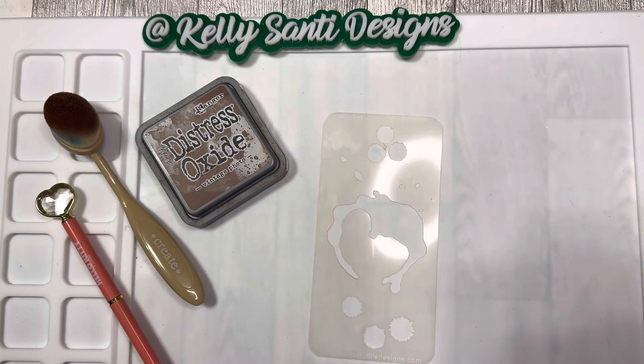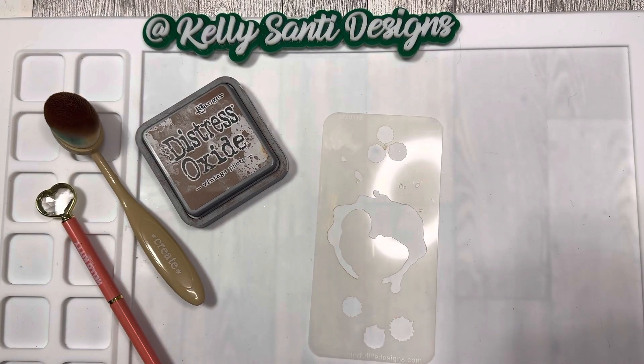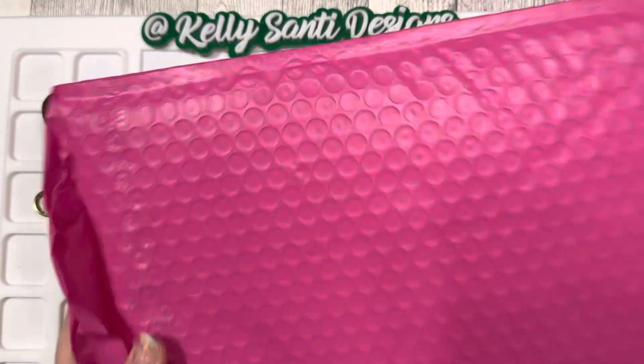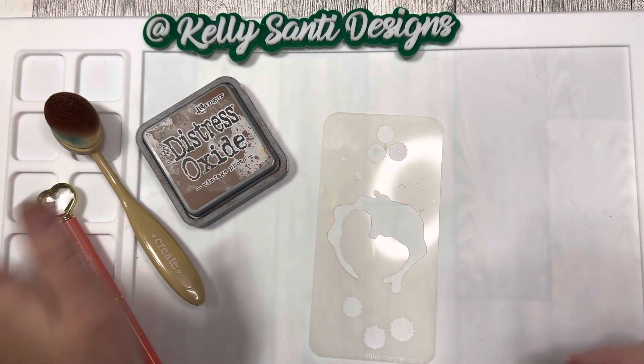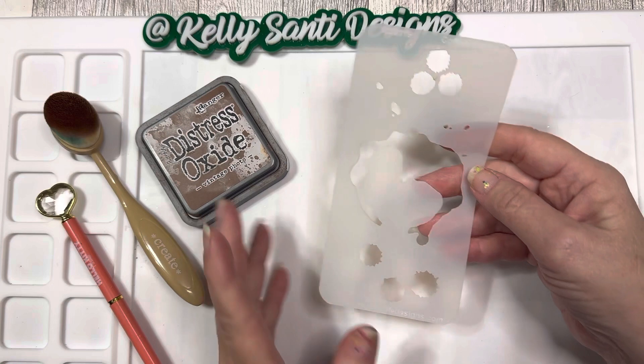Hi everyone, it's Kelly, welcome back to my channel, welcome to my new subscribers, and happy Wednesday! Today I'm super excited to announce that I will be guest designing for A Colorful Life Design Stencils throughout the month of January. I was absolutely honored when they reached out and asked if I'd like to guest design, and they sent me this amazingly generous package with super fun items you'll be seeing throughout January 2023.